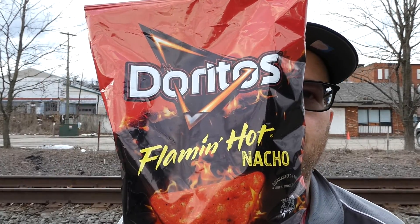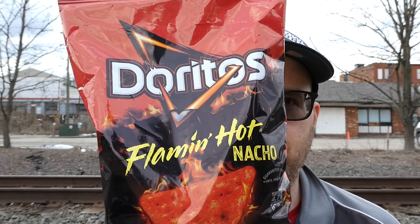I'm sure Tom in 15 seconds will enjoy this since he hates my sauce reviews. We have Doritos Flaming Hot Nacho Tortilla Chips. I'm sure these probably aren't going to be exactly flaming hot, but they might be.